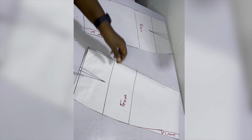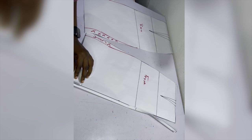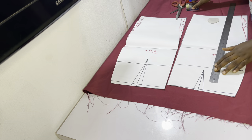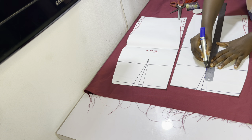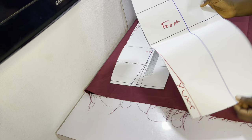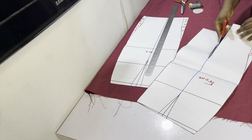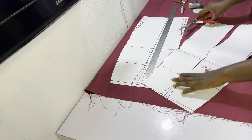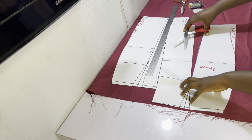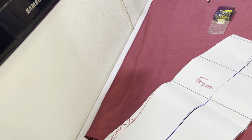If you use the straight skirt block, there will be little or no ruching around the hip area since it's made to fit precisely. However, you will have some ruching around the thigh area. I suggest the slash and spread method: draw a line straight down from the dart to the hem, cut through that line, then cut away the darts, being careful not to cut through the paper completely — leave it just hanging.